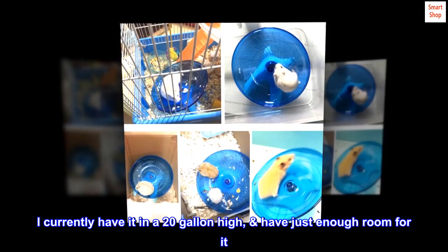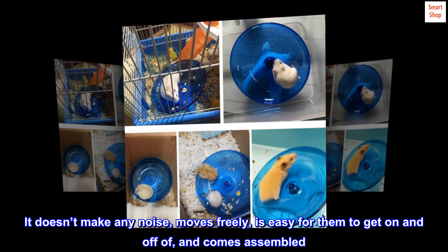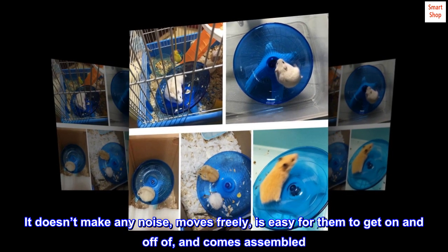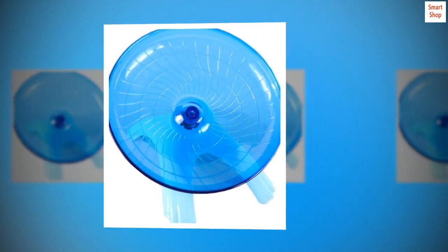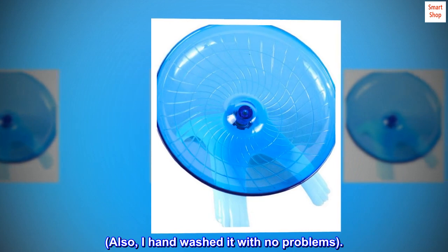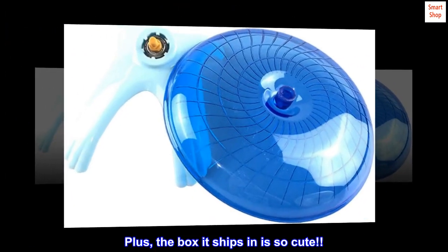I currently have it in a 20-gallon high and have just enough room for it. It doesn't make any noise, moves freely, is easy for them to get on and off of, and comes assembled. I hand-washed it with no problems. Plus, the box it ships in is so cute.